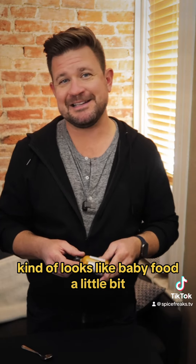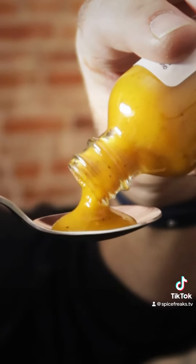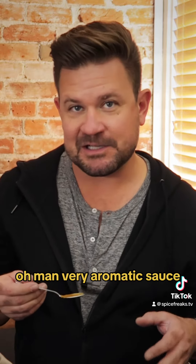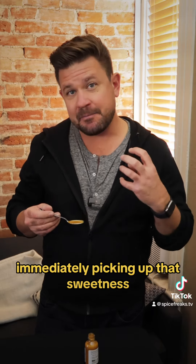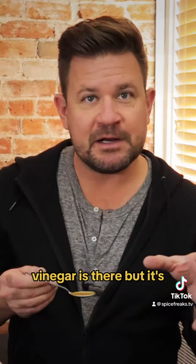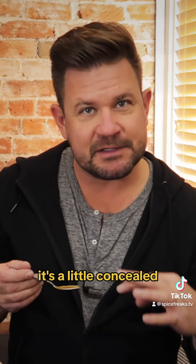Kind of looks like baby food a little bit. Very aromatic sauce. It's immediately picking up that sweetness, like a punch of sweetness from those bell peppers. Vinegar is there, but it's kind of veiled — a little concealed.